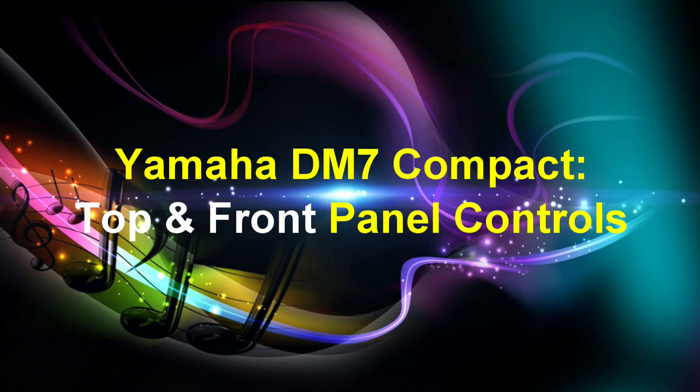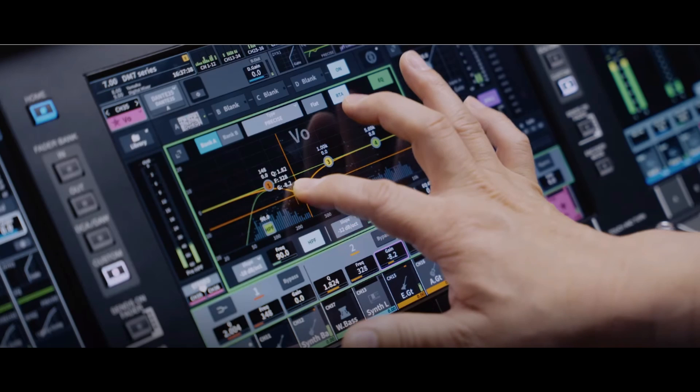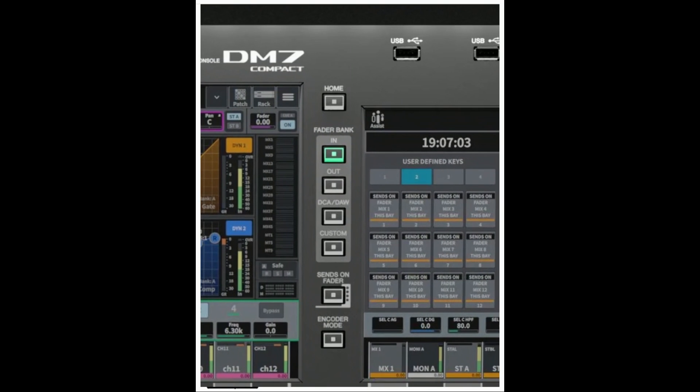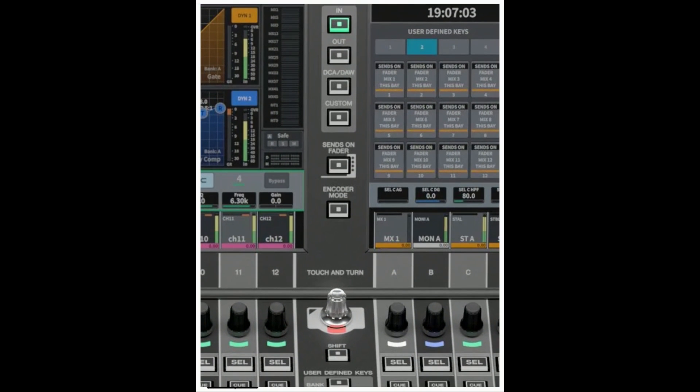We'll now check out the Yamaha DM7 Compact's top and front panel controls, starting with the top panel. The unit has two capacitive multi-touch screens. Next is the home button — use this to recall and toggle between the overview and selected channel view screens. The fader bank button assigns the function to the faders on the panel. The sends on fader button switches the sends on fader mode on or off. When this mode is turned on, you can use the channel strips to adjust the send level of signals sent to the mix/matrix bus.